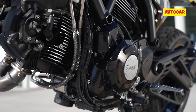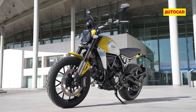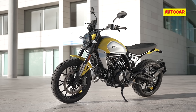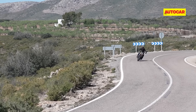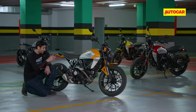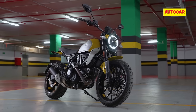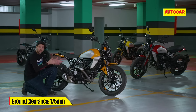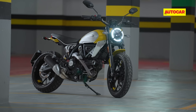The downside with this engine is that it needs a valve clearance check every 12,000 kilometres, and a full Desmo service needs to be done every 24,000 kilometres. That will make ownership costs higher than similarly priced big bikes from other brands. On the positive side, the Scrambler is very ready for India — there's 150mm of suspension travel at both ends, chunky tyres, and 175mm of ground clearance, making it an easy bike for our market.